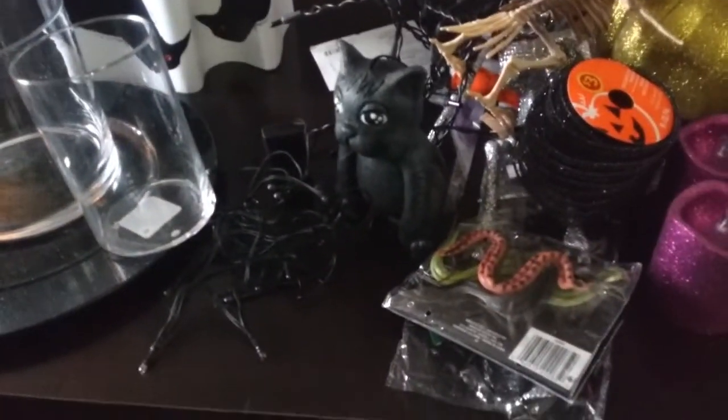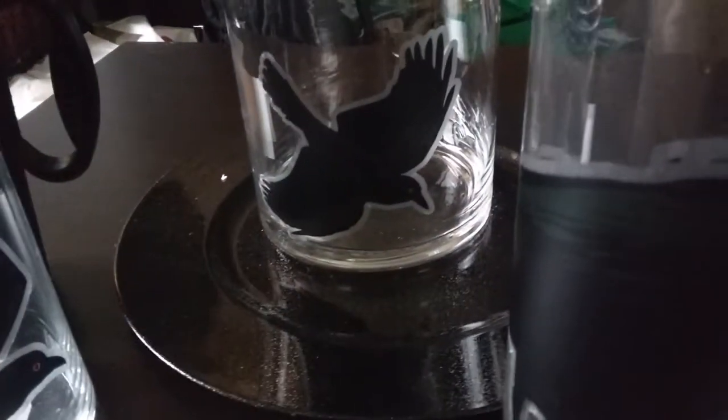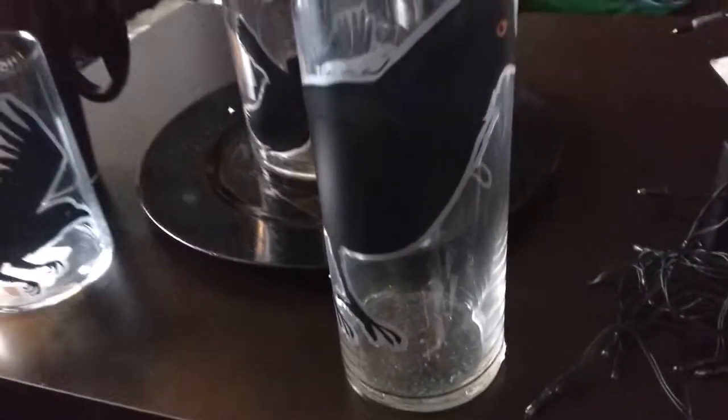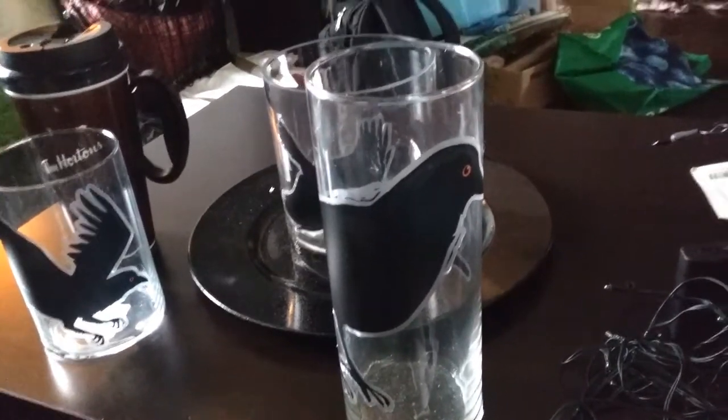Okay, so there are the window clings on them — I really like them, I think they're really cool. They are a little too big because they sort of wrapped around my jar, so maybe I should have used them on a taller, bigger one, but oh well.